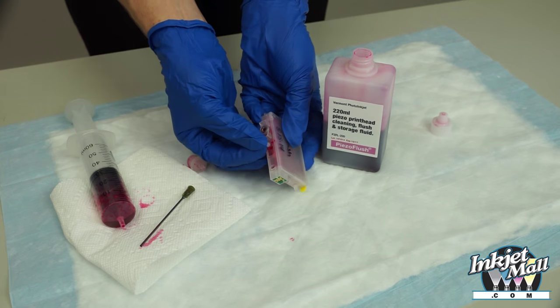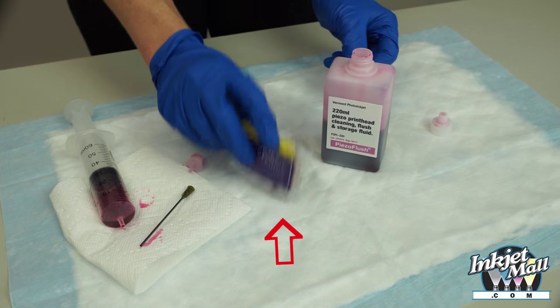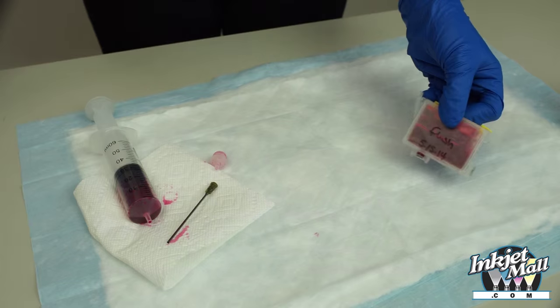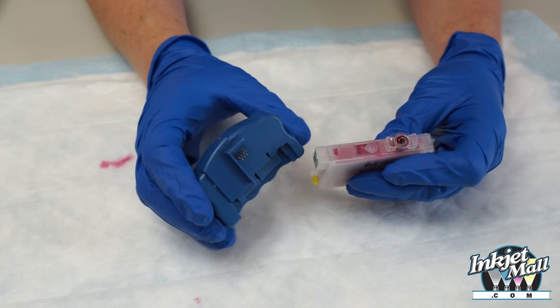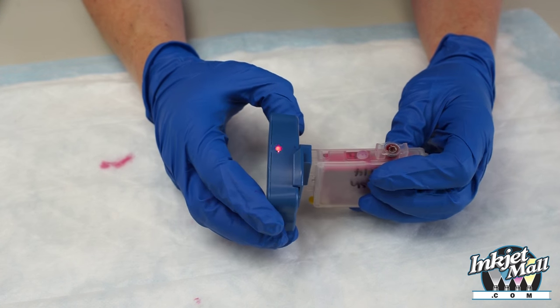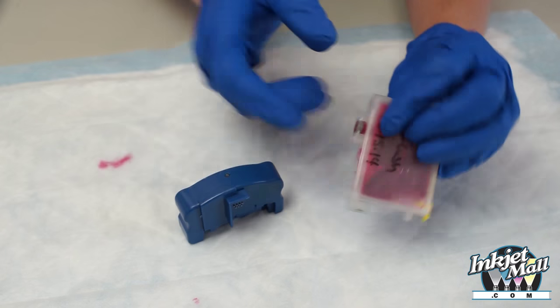Do not forget to put the fill hole plug back in. She is priming. The chips are programmed to auto reset, but you can manually reset with a small format chip resetter. Align the pins to the chip and press until you get a green light.